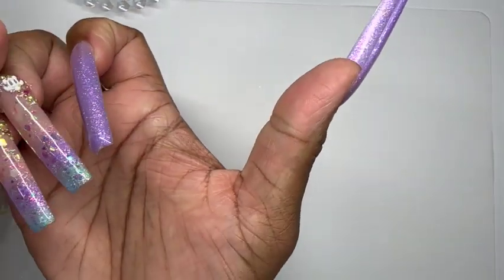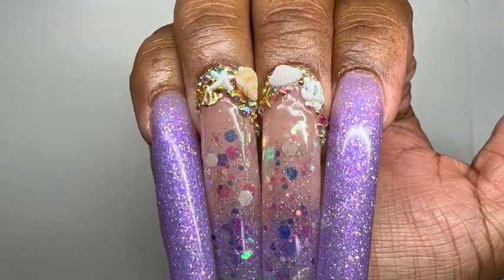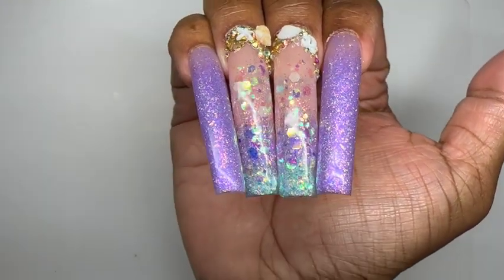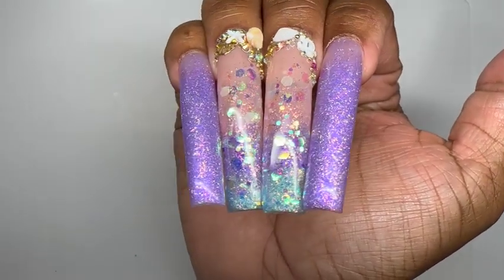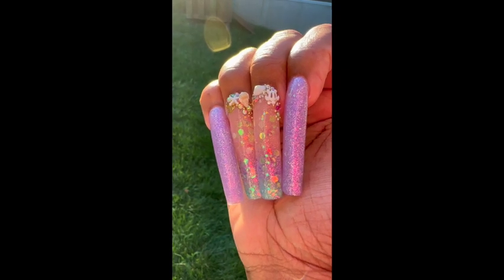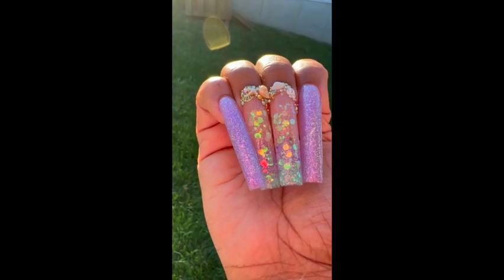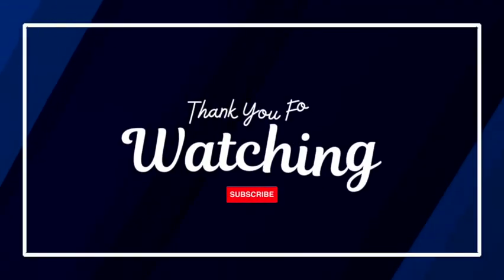Here is the finished look — I hope you enjoyed the video. There are more to come, so please stay tuned. Before I go, I did want to show you the pictures in daylight because they look a little different than under the LED light — they are definitely more sparkly and more beautiful. Anyway, that's all for now. Take care, bye!